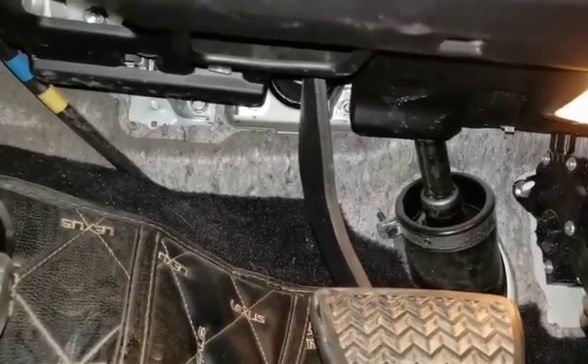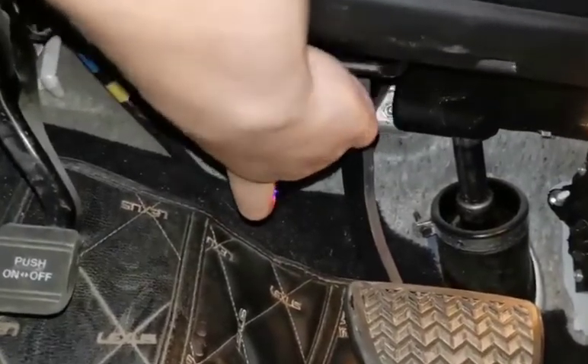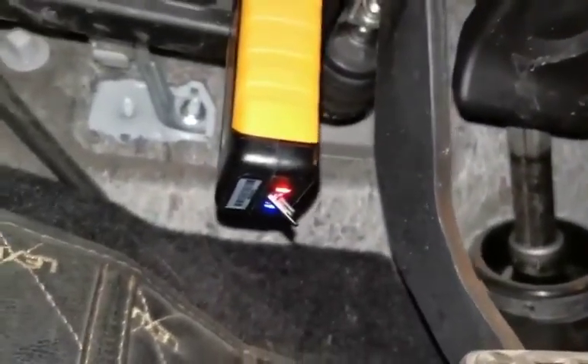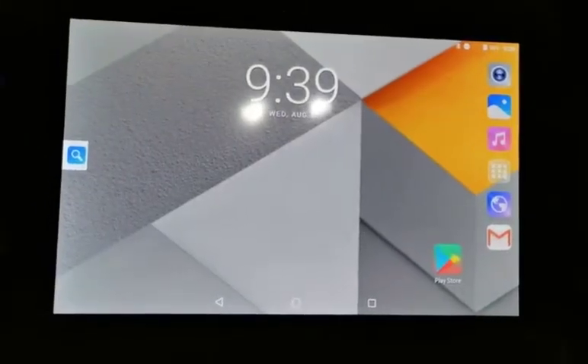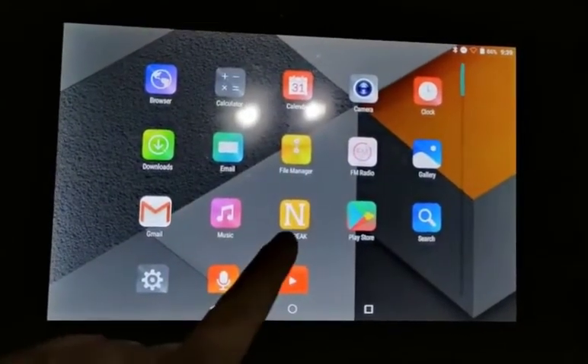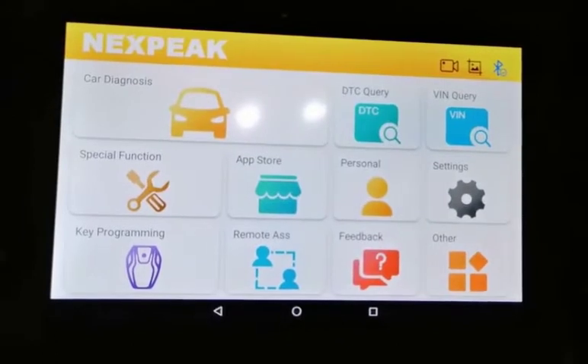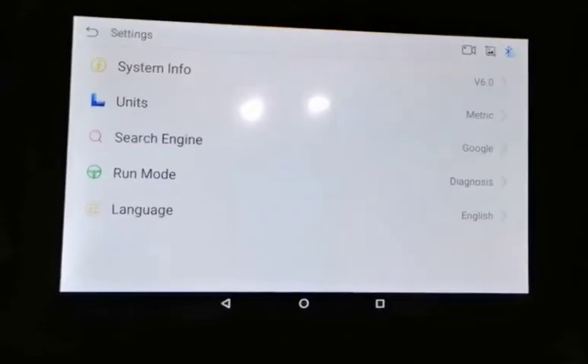The first step is to plug the VCI into your OBD2 socket, which is underneath the steering wheel. You will see two lights — red and blue — which means the Bluetooth is open. After you plug the VCI into your vehicle, you can open the pre-installed NextPEEK software and the Bluetooth will connect automatically. That's very convenient.